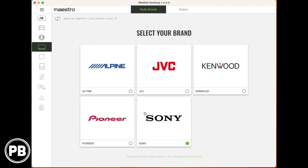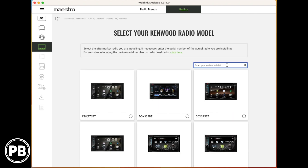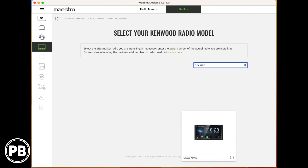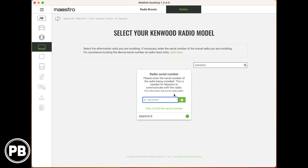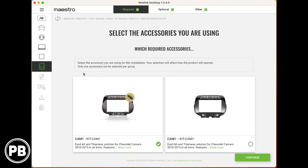Because this kit is only compatible with iDataLink compatible radios, there are five main brands you can install with this specific kit. We're doing Kenwood. We're going to type in the model number — and you'll also need the serial number. The model number we're doing is DDX9707S. We're going to type in our serial number as well.